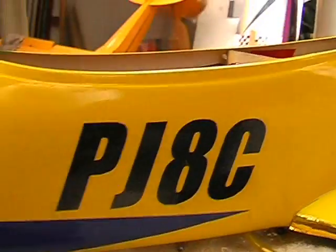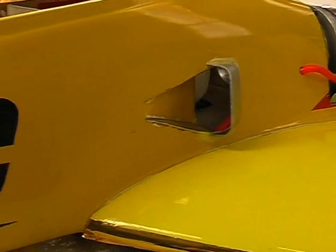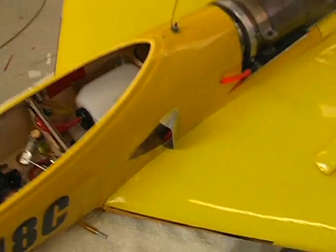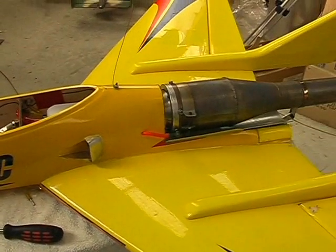I'll be flying it again shortly when the wind settles down because it's blowing a gale outside right now. We'll see how well it flies. I've made a few changes to the motor — we're actually running a bit more power now because I've gone to a dual valve setup, which means I can extract more power from the motor without sacrificing valve life. So until next time, stay tuned and watch for the next PulseJet 8 Bobcat 52 video.